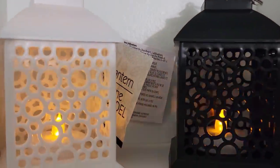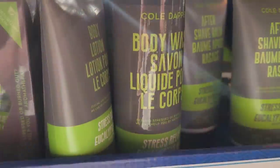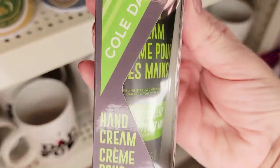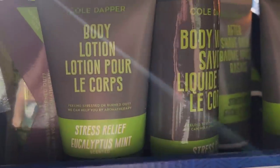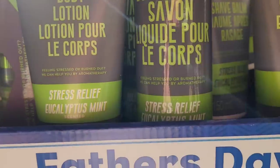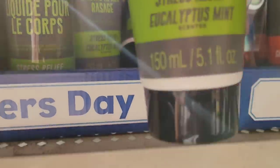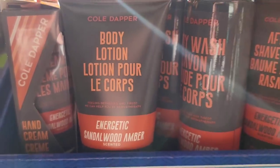Look how cute these LED lanterns are — they are 5 by 3 inches, available in white and black. They do come with batteries and have flickering lights. Here they have a 2.5-ounce bottle of hand cream in the Stress Relief line, in the Eucalyptus Mint scent, which is my favorite. They also have an 8.5-ounce bottle of body lotion and a 5.1-ounce bottle of aftershave balm. And they have all the same products in the Energetic line with Samba Wood Amber.